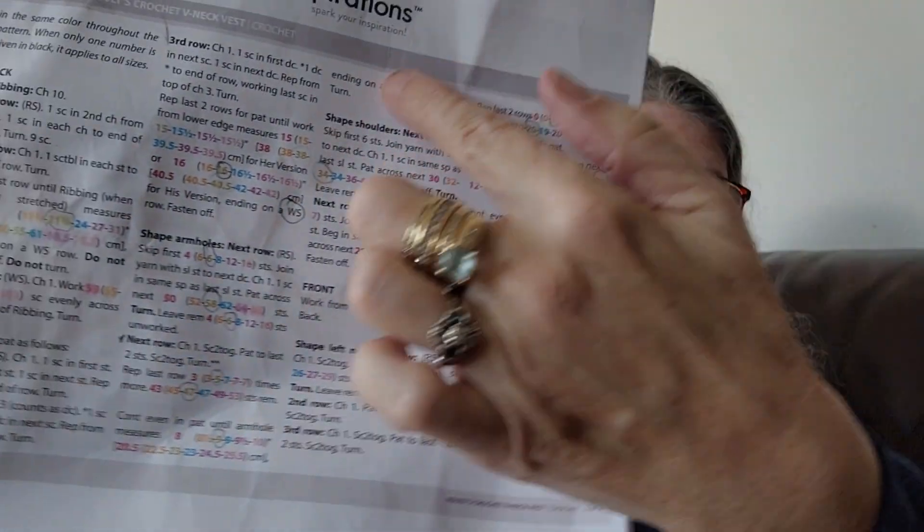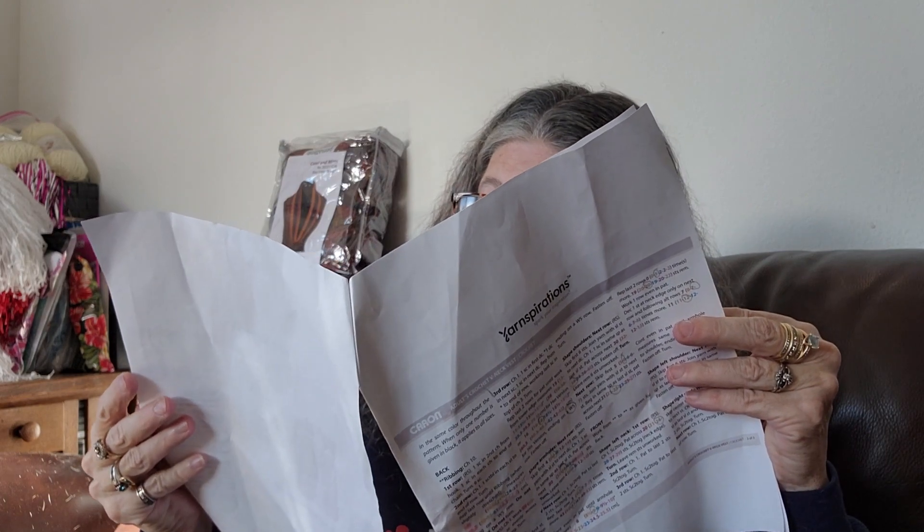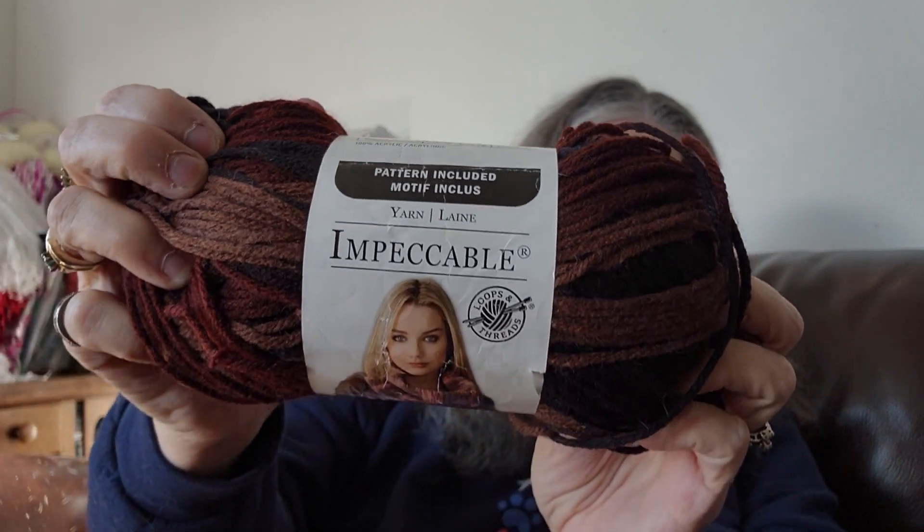It has sizes from extra small to 5X. I went through and marked everything in the size range that I'm doing, put circles around it, and it's even broken down by colors in there, so it's a very, very simple pattern to follow. I'm assuming we're gonna have a front, a back, and probably a neck and some arm shaping. There's a little bit of arm design on there. So far I'm still on the back but I'm very close to being done. I am using Michael's Impeccable Loops and Threads.